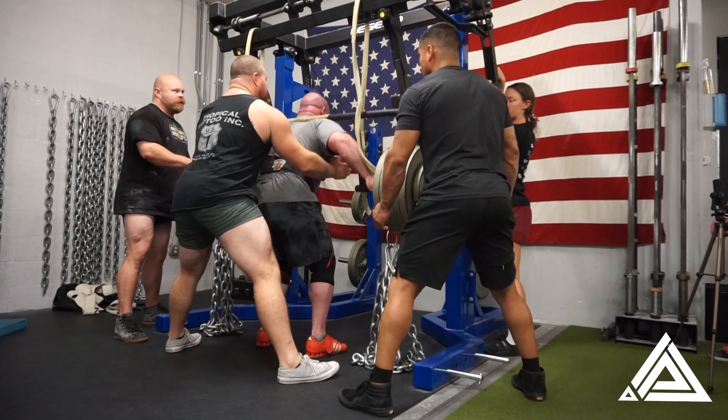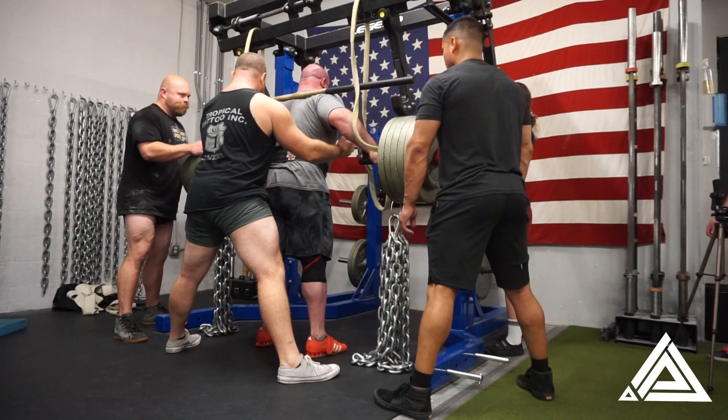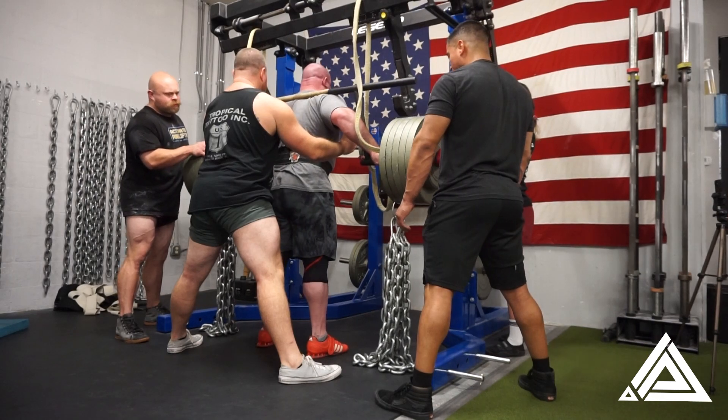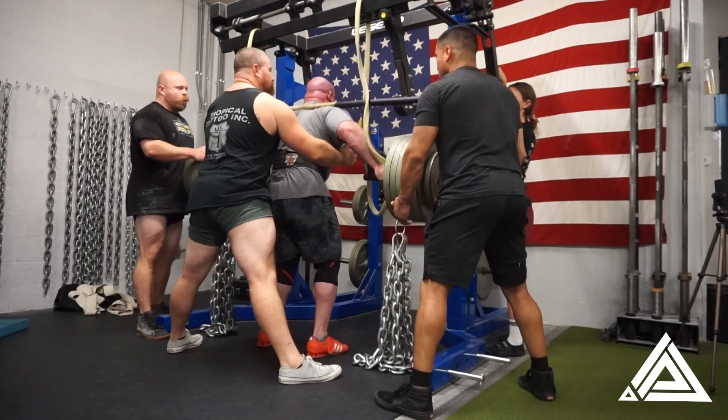Don't pay attention to Dylan — pay attention to Chris Keating's back squatting technique right now, because that will explain a lot when you go to see his squat later in the video. Strong work for Dylan though — he's just kind of doing the fuck-around-have-fun program right now. Let him do his thing.